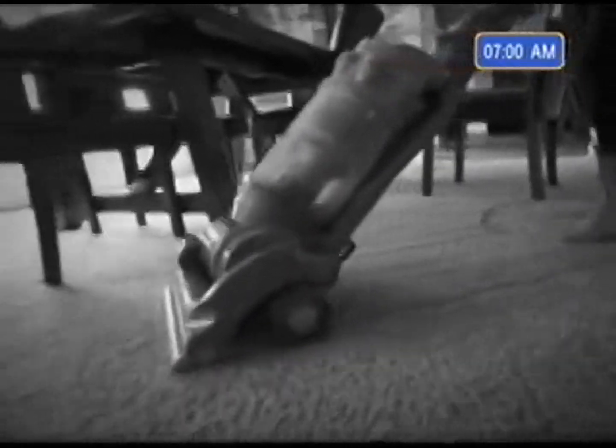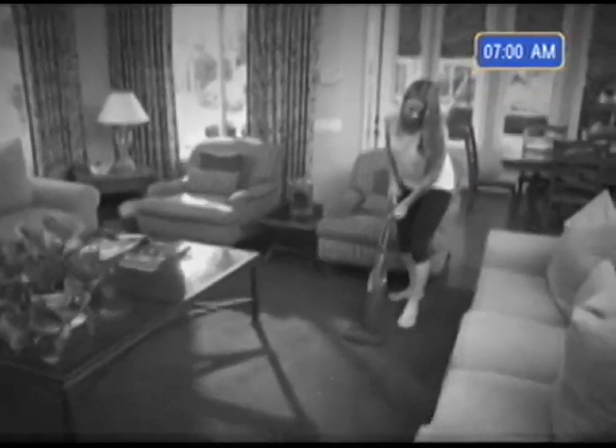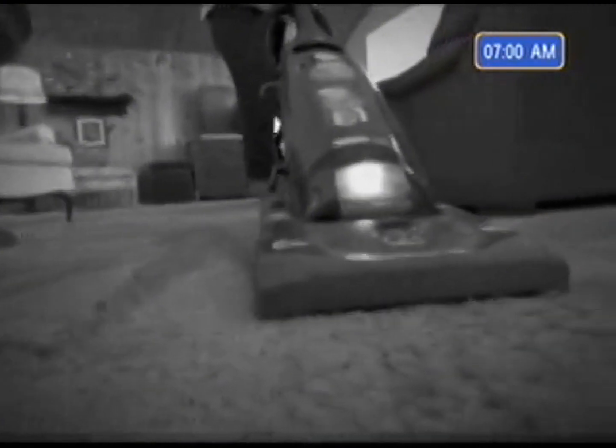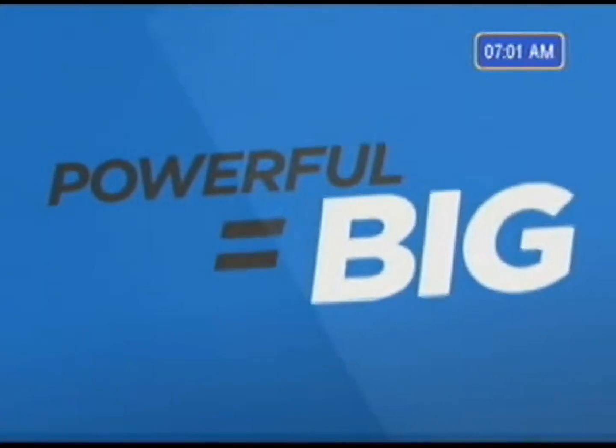Vacuums designed to have more power are built bigger, heavier, and more difficult to maneuver. My other vacuum was huge and bulky — it doesn't go under the sofas, couches, and chairs. And those light compact vacuums are convenient but don't come close to giving you real cleaning performance. My other vacuum didn't have enough power; I have to go over the same surfaces two, three, and four times. Traditionally, vacuums were made large and heavy, because until now, powerful has meant big.